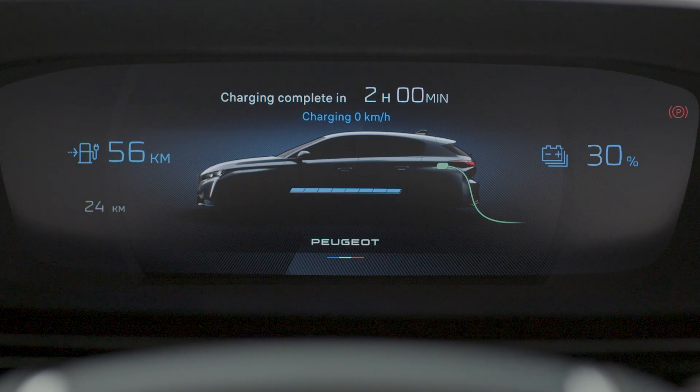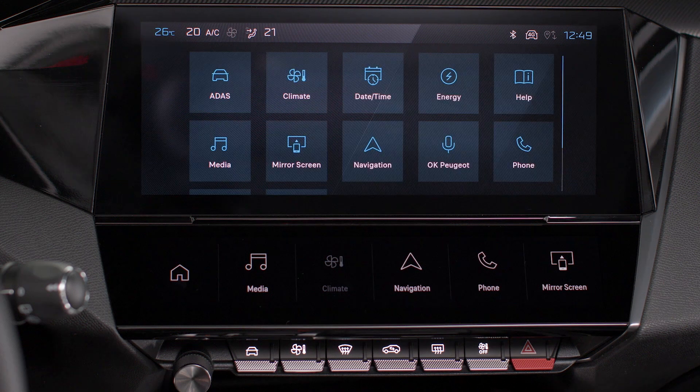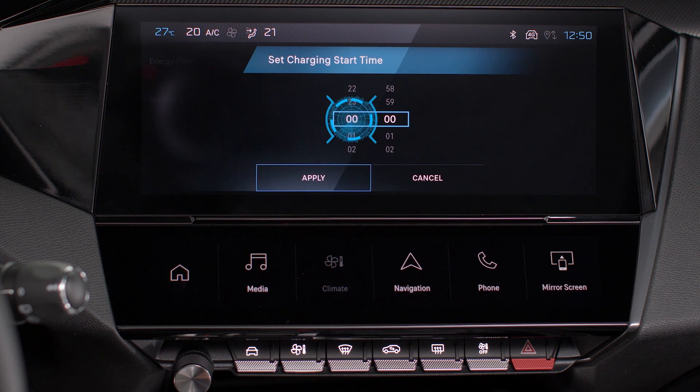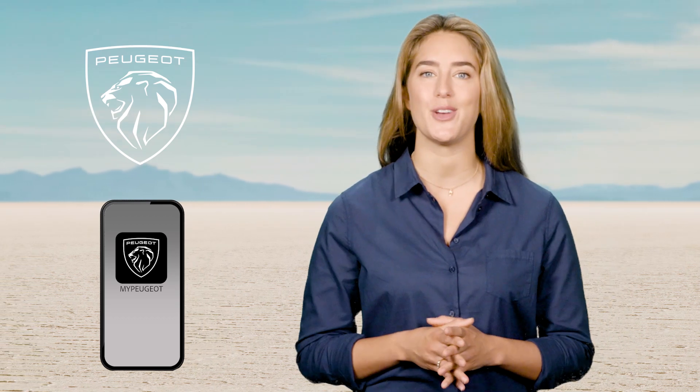Deferred charge settings are managed via the touchscreen. To do this, in the energy application, select the charge settings tab. Select the charge start time and validate by pressing apply. Deferred charge settings can also be managed using the My Peugeot application on your smartphone.